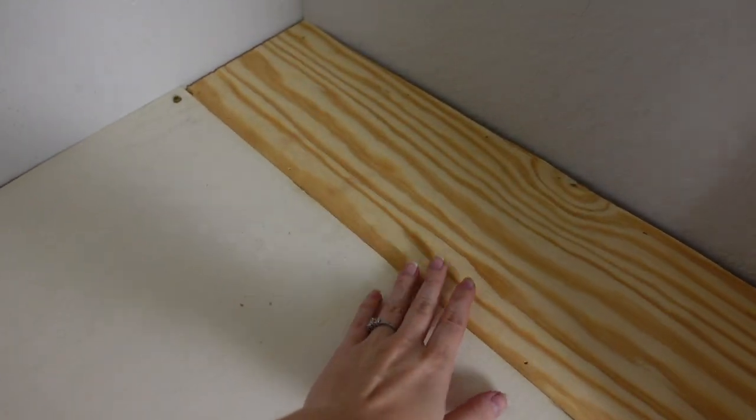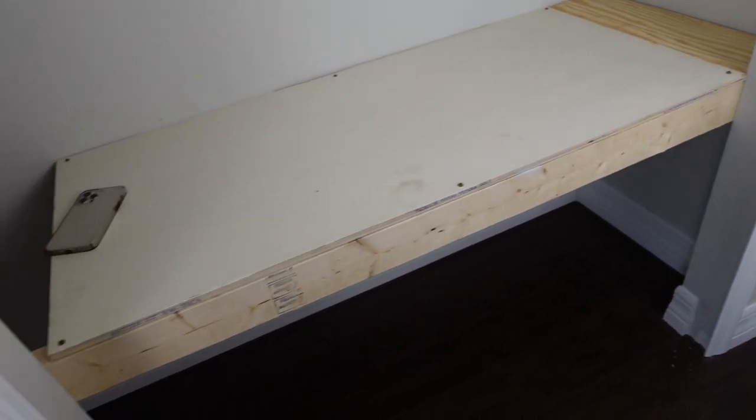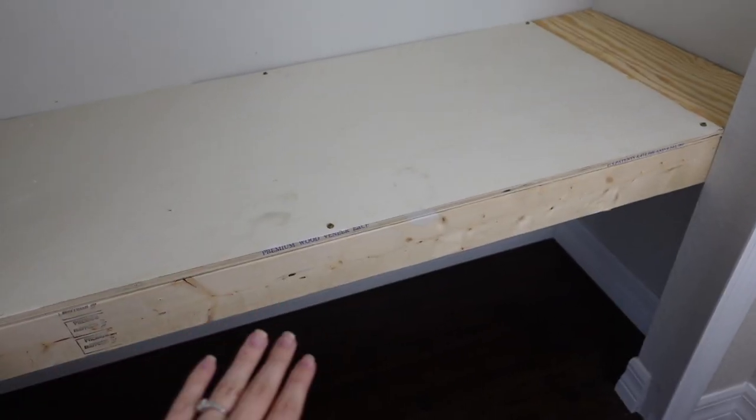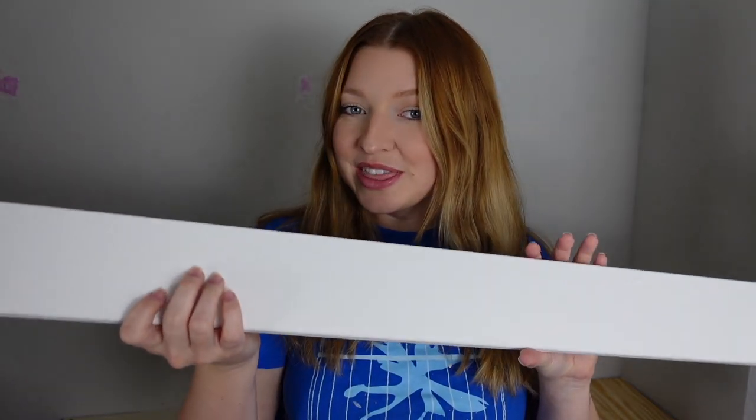While all of this is drying, I wanted to show you what we filled in on the bench. I didn't like that there was a gap here, so we went ahead and added another support beam against this wall, and then we added another piece of wood so that it fits all the way snug against the wall. I'll be painting this white and then putting a white little board in front to make it look cleaner. My husband went ahead and measured it and cut it to fit perfectly in front. I'm going to sand it, paint it, and then nail this to the front — and we'll be that much closer to finishing this reading nook.